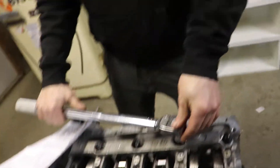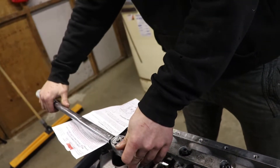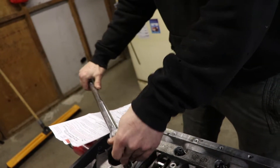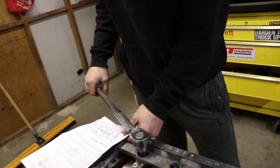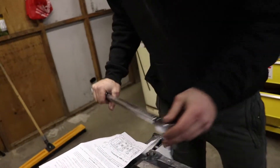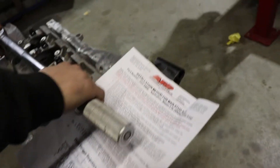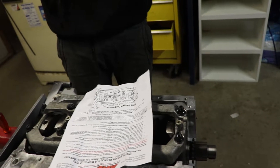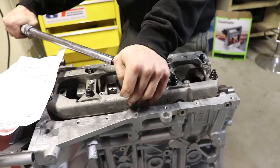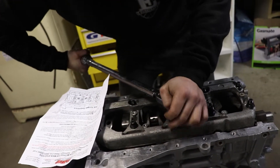Finally got the torque wrench out. Three equal steps: 30 foot-pounds, 60 foot-pounds, 80 foot-pounds - done. Three stages of torquing up to 80 foot-pounds, specified by ARP - ARP Racing Products. Starting at the center ones and working to the outside, following their directions. They give you a procedure which is nice. So now we're doing the final torque down to 80.